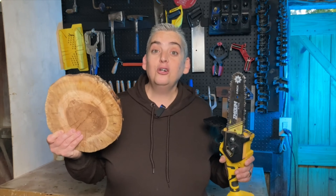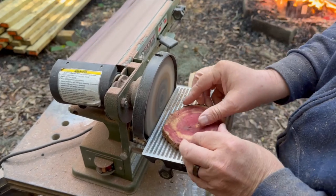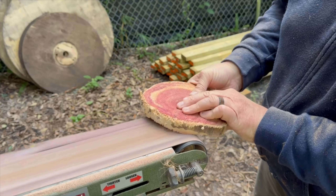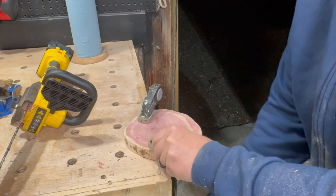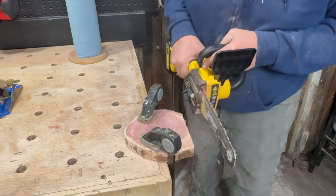Now that we have our cookies cut out, we can start on the project. I used the bench sander to remove what was left of the bark and to smooth out the chainsaw marks. Using the mini chainsaw, I cut one side off of each log flat so that they can stand up on their edge, and cleaned up those cuts with a hand plane.